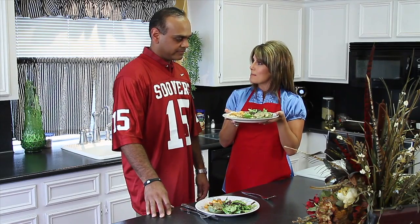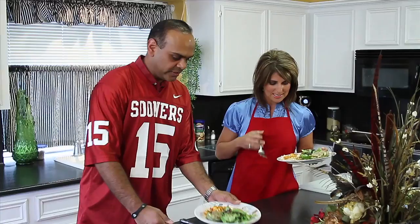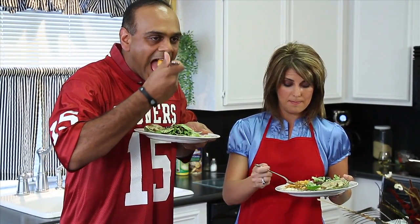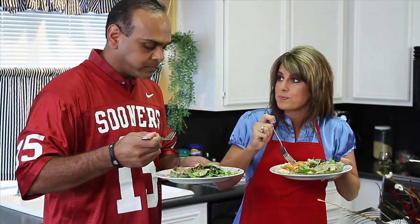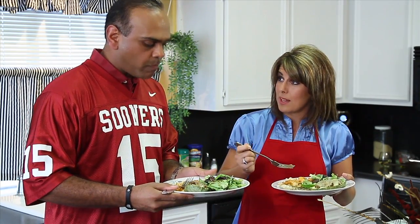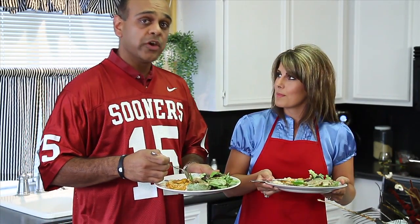I wanted you to try my delicious football dish — it's Bob's Sweet and Smokey Shrimp. So let's give it a taste and see how that works for an OU fan. What do you think? That is excellent. You think folks at OU would like something like this? I think folks at OU would love something like this, and I'd like to see them try to make something better.